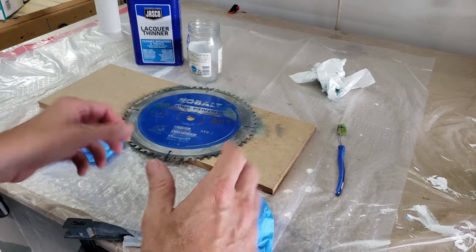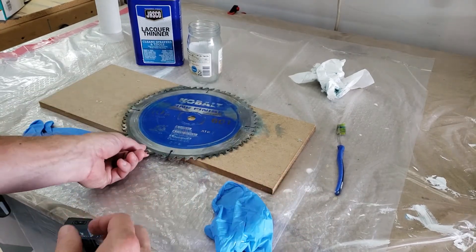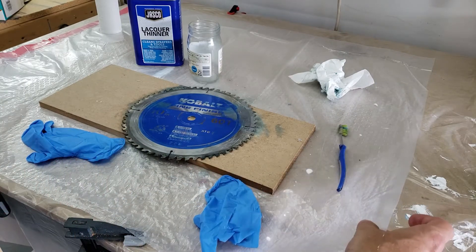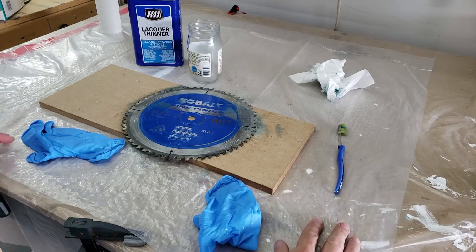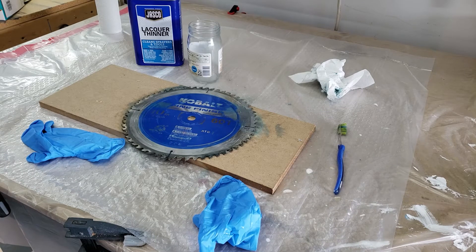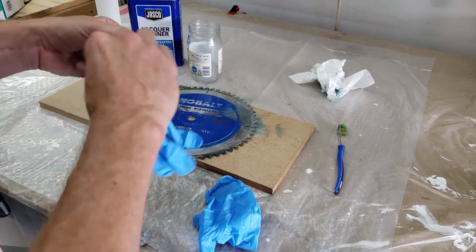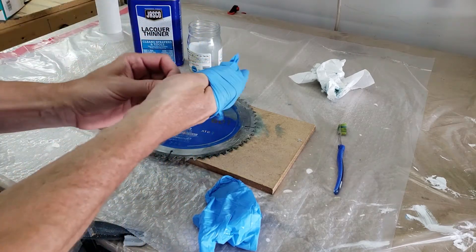I've just got the blade laid on top of a little board to give me a working spot, and basically a long trash bag underneath just to give it some protection. You're definitely gonna want to put on your latex gloves here.